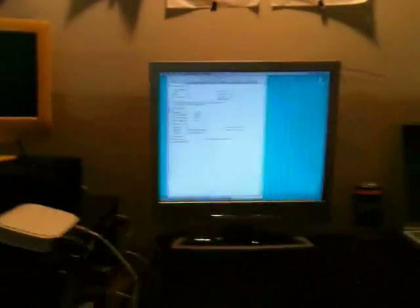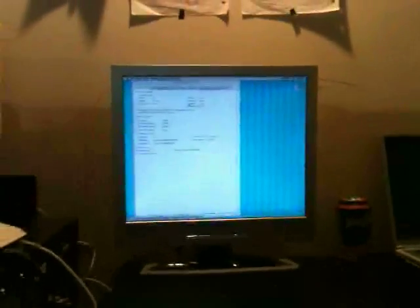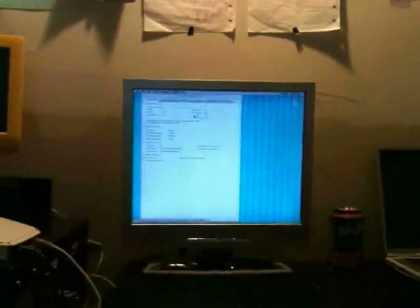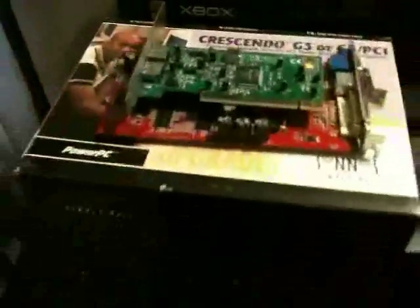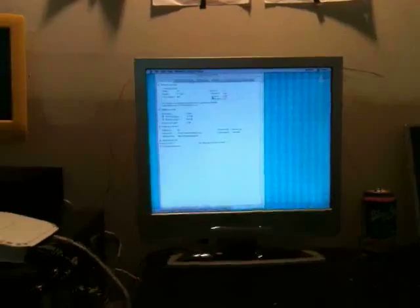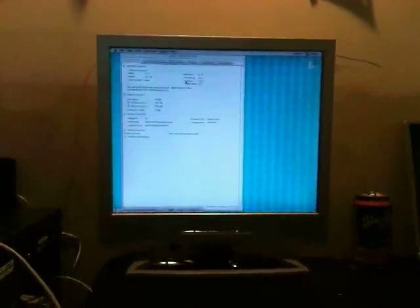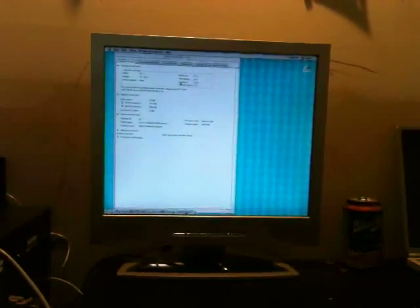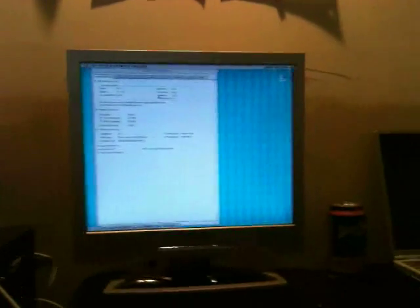Now we have to put on a newer version of Mac OS — we're probably gonna go to 10.3 or 10.4 for now. I'm gonna try and get 10.5 eventually, but for now we're stuck at this. After we get that on, we can put the graphics card in and the ethernet card — it's a T1000, I believe. But first I need to put the newest version of Mac OS 9, then I'll put Xpostfacto, and then I'll be able to do it.